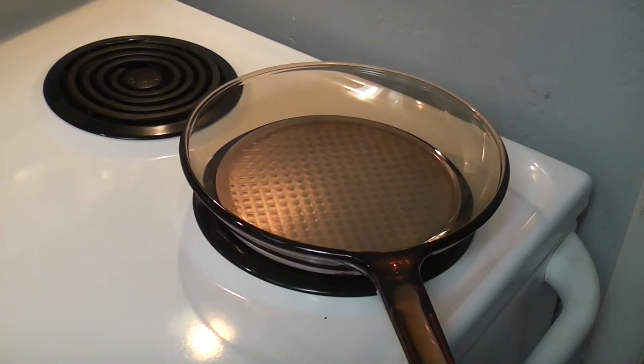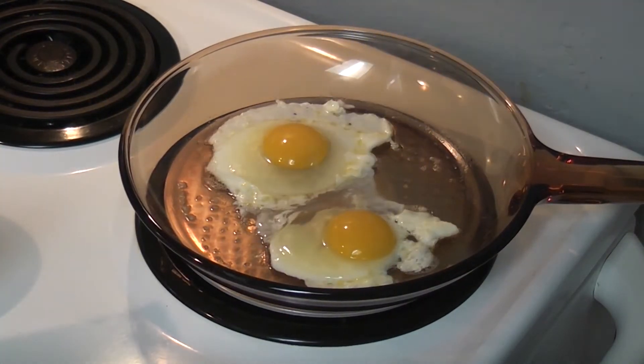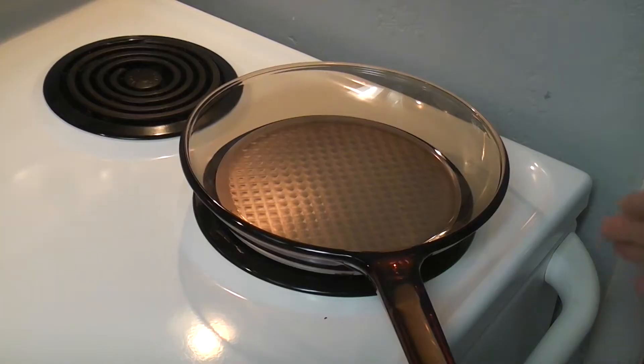The first time I used this pan I made eggs over easy — probably the worst video of me cooking eggs out of all my videos. I thought it would be fun to do it again here, a little over a year later.